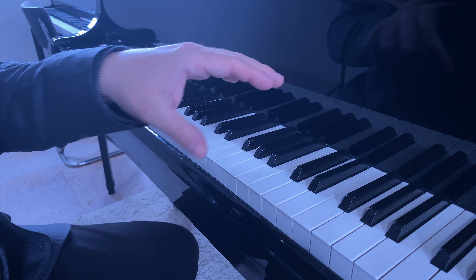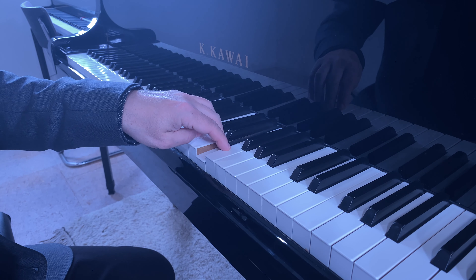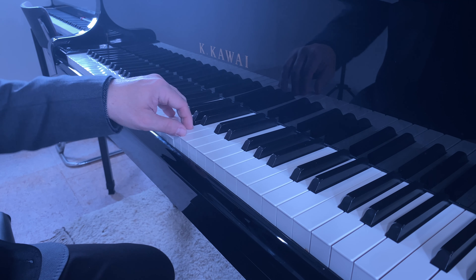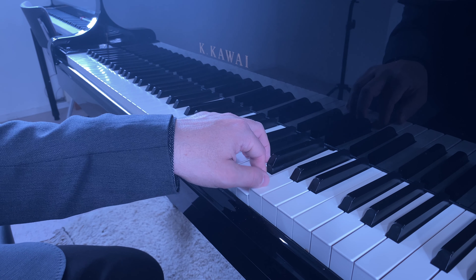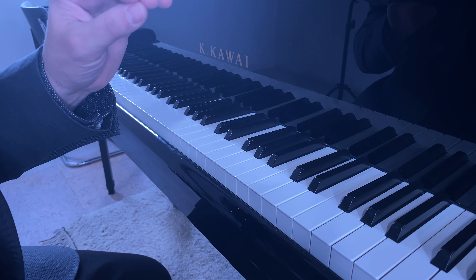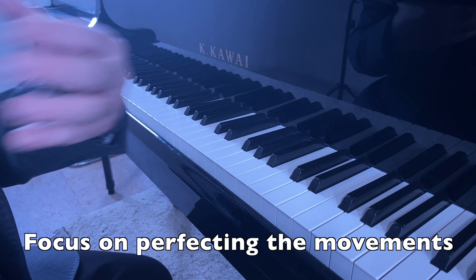Now let's see how it works without stopping.